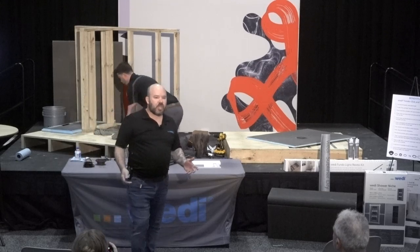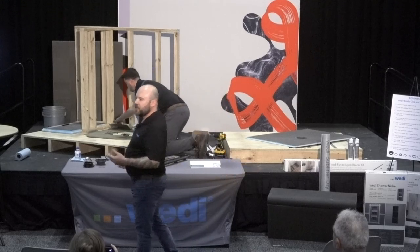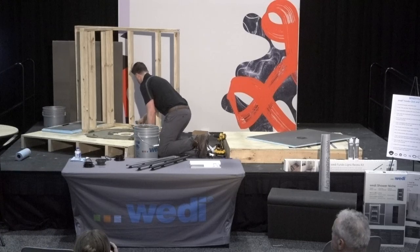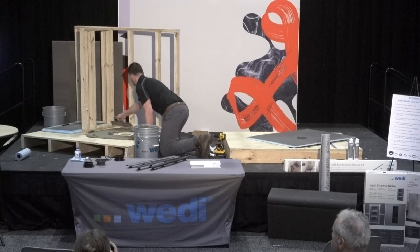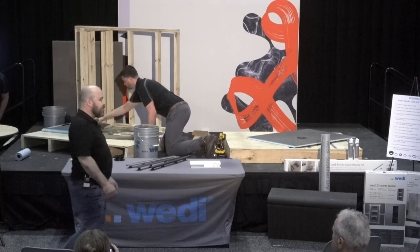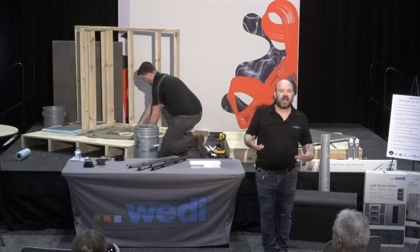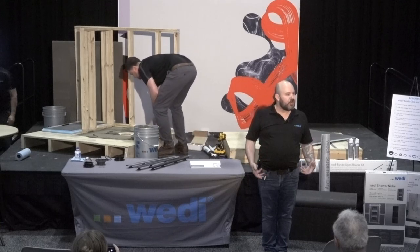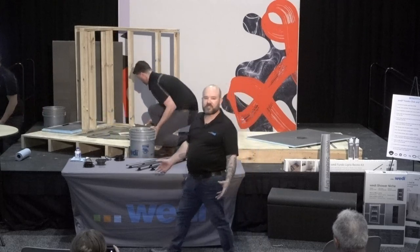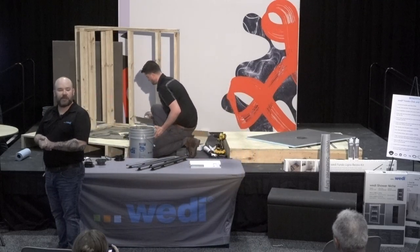A typical Wedi shower — let's call it a four by four or three by five, probably the most popular size — you can expect installation to take only about two or three hours. We're not using banding and taping; we're using our modified silene sealant. That's why the installation is so fast, but you can also set tile as soon as 30 minutes later. We always promote flood testing, and that can be done as soon as two hours after the Wedi material is installed.